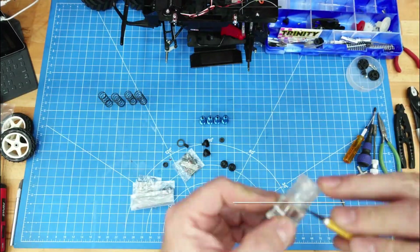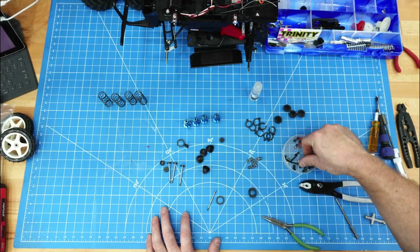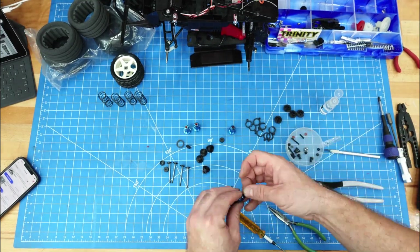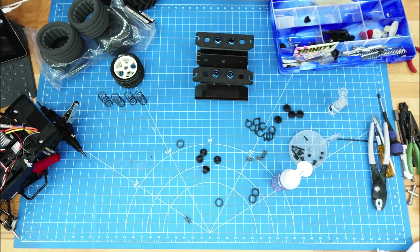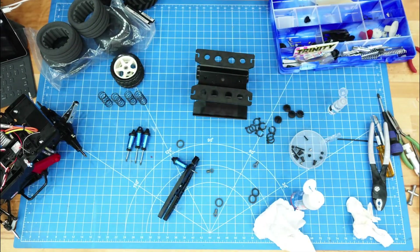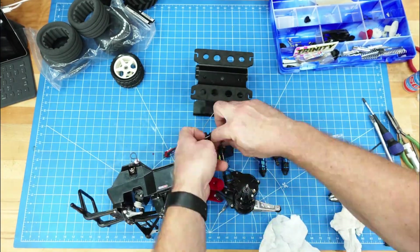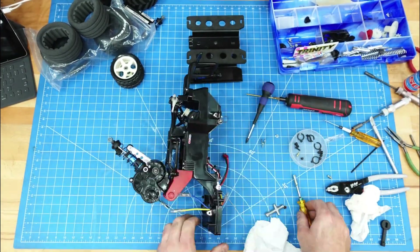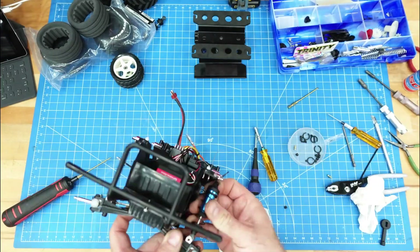I replaced the stock spring shocks with some oil-filled shocks. I ended up using a set of new shocks from the Team Associated DR-10. The assembly of these shocks is pretty straightforward, more so than the installation — I kind of had to finagle how to mount them to the vehicle. One of the problems with the new extended wheelbase was that the rear shocks were now hitting the motor, so I had to move the top mount locations to the rear of the chassis so the shocks would clear the motor.